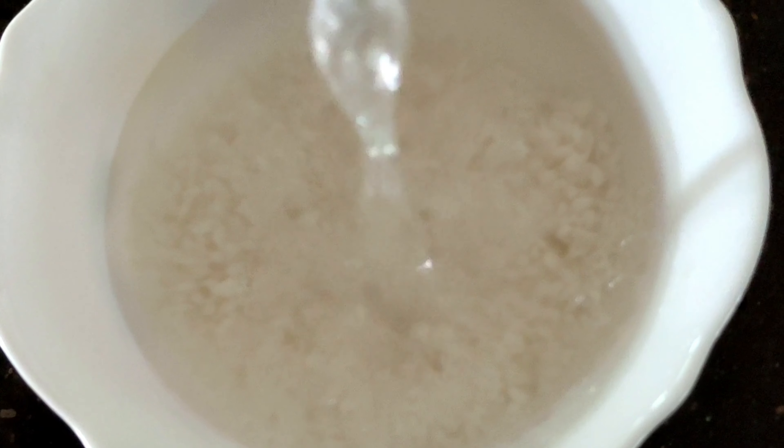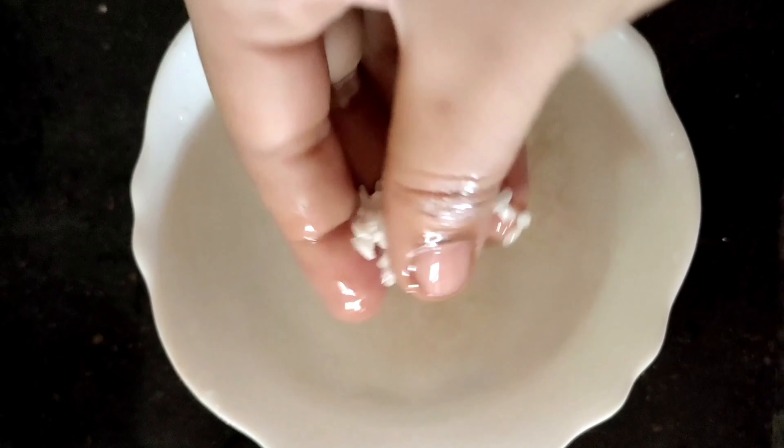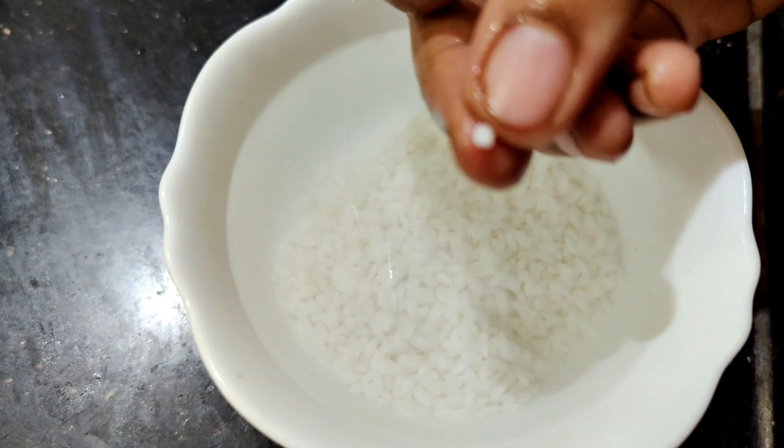I will wash it first. There is no dust. We will wash it first.